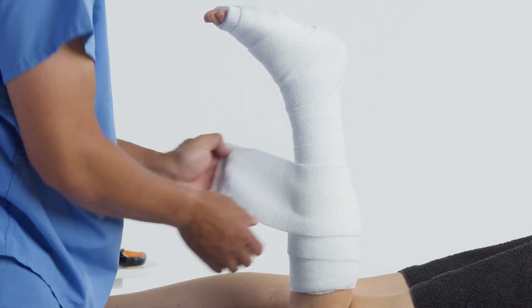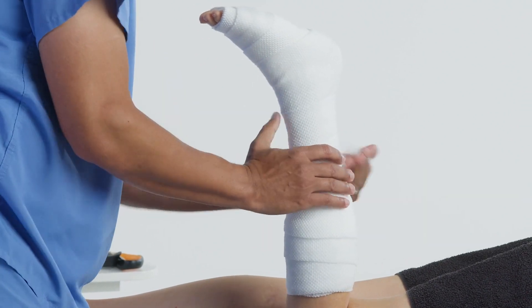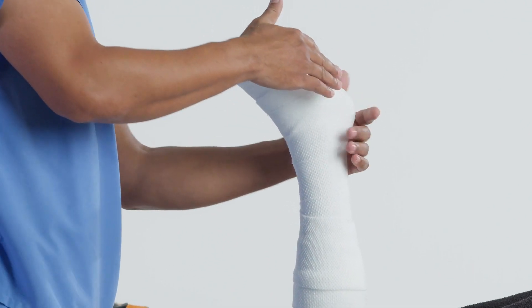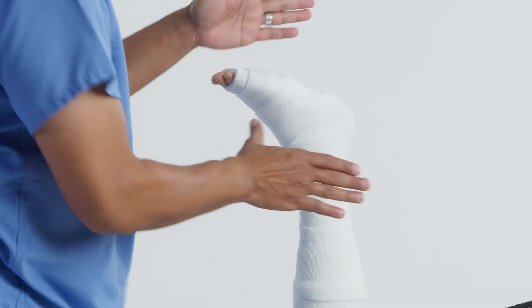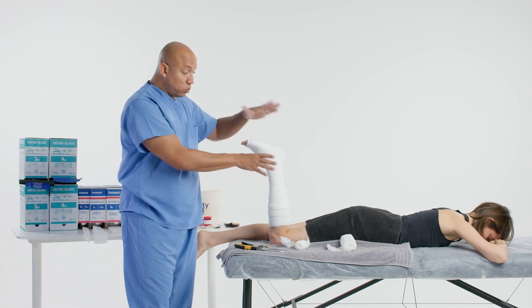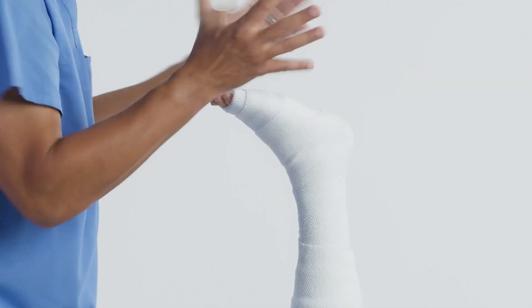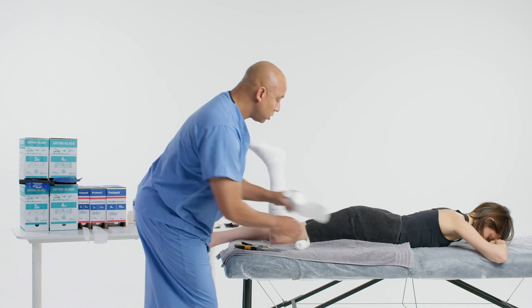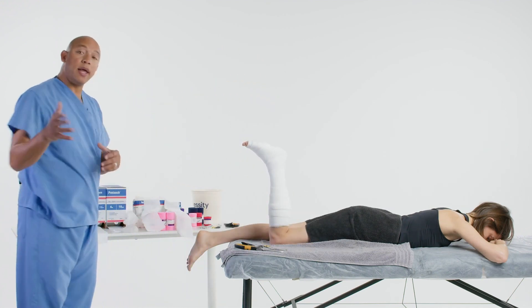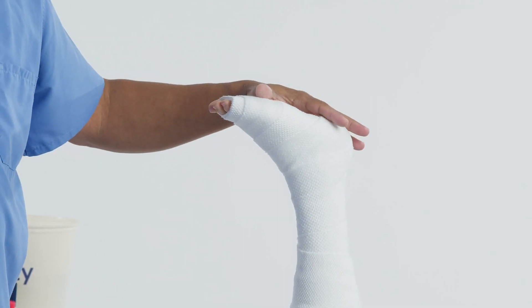You want to have at least a minimum of two layers, a max of four. You also want the padding to extend at least a quarter inch past where the splint will go. After you get done padding the patient, we're going to palpate over the bony prominences just to ensure that we have it padded correctly. Gently touch that on the patient because they're going to be very uncomfortable. I like to show the patient on the uninjured extremity what we're going to do so they can be ready.